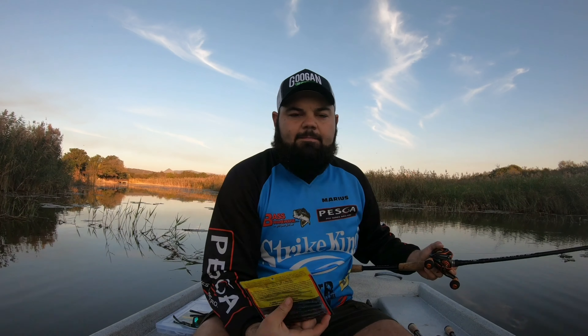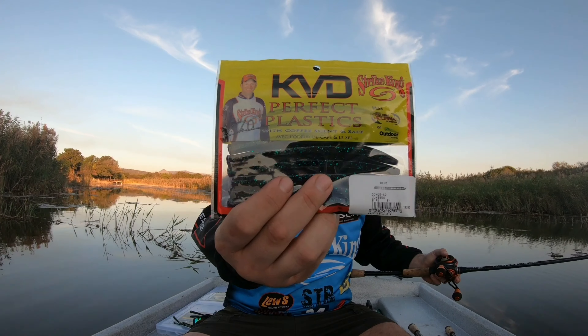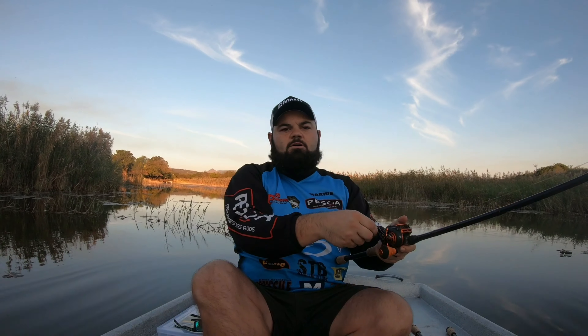Next we've got also from KVD Strike King — it's the Ocho five-inch dune bug. It's a Senko-style soft stick bait, and one of the best baits out there. You cannot have enough Senkos in your box; it's always a go-to, especially in winter fished weightless. On one of my previous videos I actually caught some of the bigger fish on the weightless Senko. Also, the Ocho has an octagon shape with flat sides all around, so in sunny conditions it reflects the sun better than a round plastic.